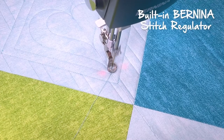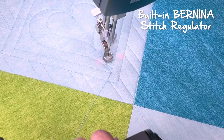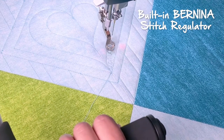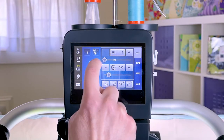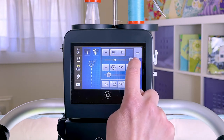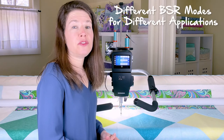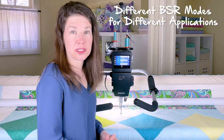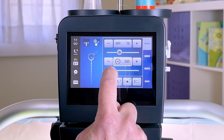It provides perfect stitches at any length at any speed. To change the stitch length, I simply click on the screen — I can change it down to one stitch per inch or up to 24 stitches per inch. The different stitch regulation modes give you many options when quilting. BSR 1 is a regulated stitch with an adaptable idle speed.